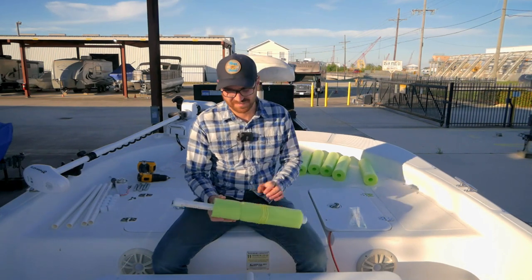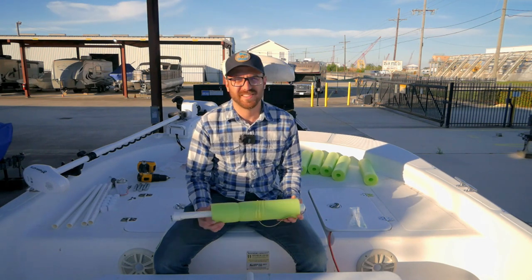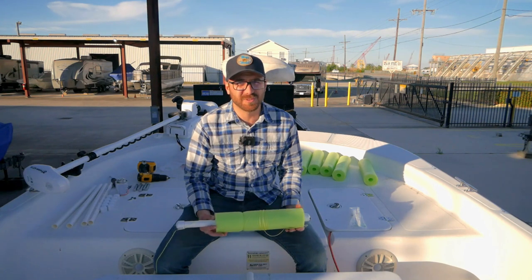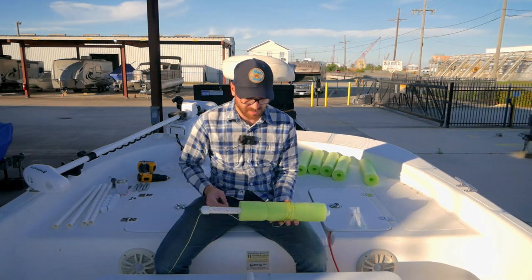Hey, what's up y'all, this is CJ here with Born to Harvest, and today I'm making jug lines for catfish. I think I have come up with the ultimate jug line system.